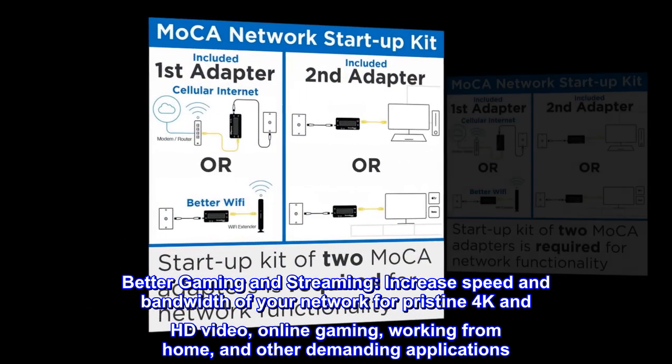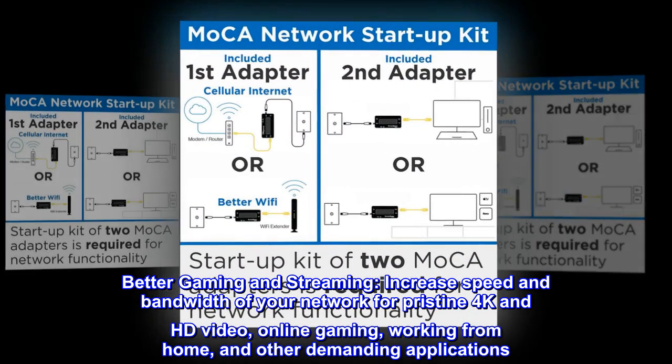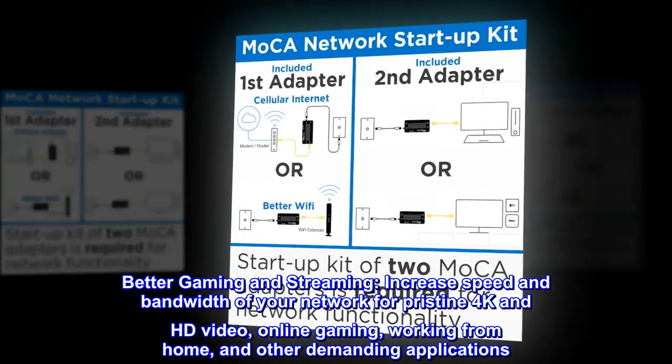Better gaming and streaming. Increase the speed and bandwidth of your network for pristine 4K and HD video, online gaming, working from home, and other demanding applications.